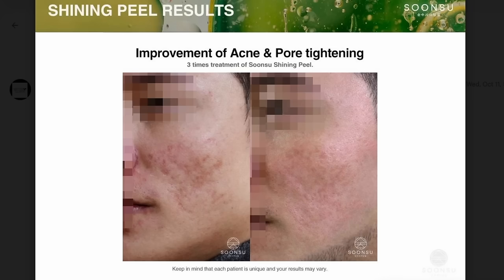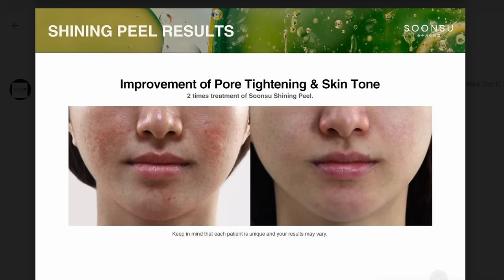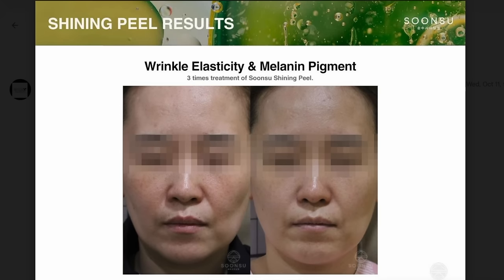The ingredients are actually quite similar to Biorepeal, with a few differences: this one contains retinol and vitamin B12, which Biorepeal does not, and we don't know which alpha hydroxy acid and beta hydroxy acid is used in here. They do have some before and after pictures on their website showing improvements after several treatments, and according to these pictures this peel seems beneficial for acne, overall skin tone, hyperpigmentation, fine lines and elasticity, and even atopic dermatitis.